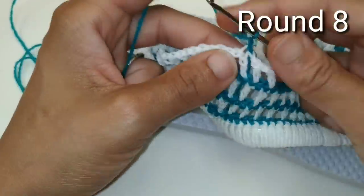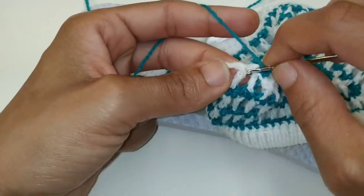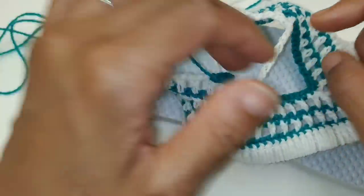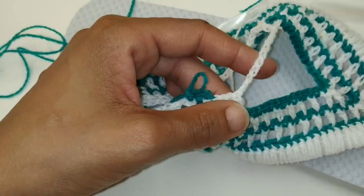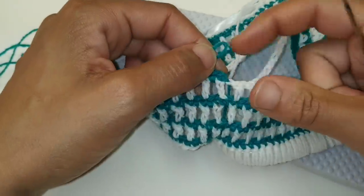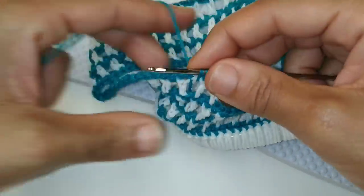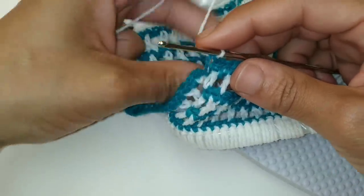Chain one, single crochet into the very same space, and single crochet into that chain one space right here. We're going to single crochet in each stitch all the way around, just like we did with the previous rows. Pause your video here and continue placing one single crochet in each stitch, including these 10 single crochets, all the way around. Quick note: when working the single crochets into this row, work them into each individual stitch, not over top of the chain. We've made it back around and we're going to change colors on that very last single crochet. Single crochet into that last chain one space, two loops on your hook, drop the old yarn, pick up the new yarn, and pull through. Slip stitch the join into that very first single crochet.